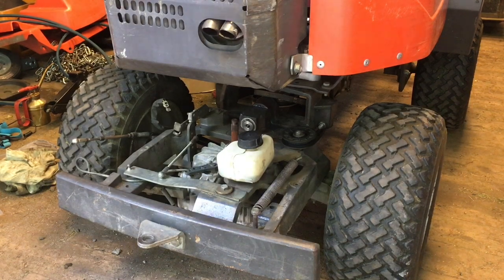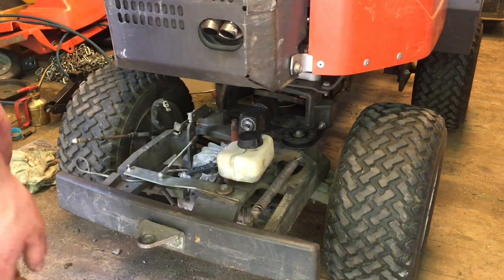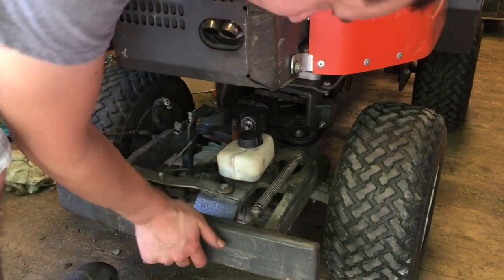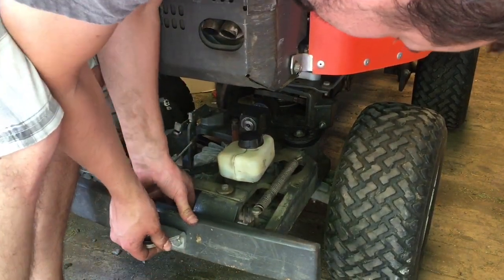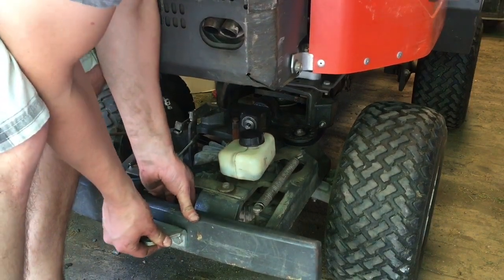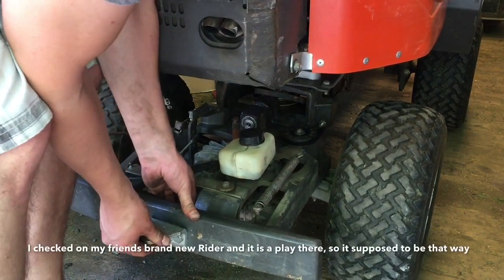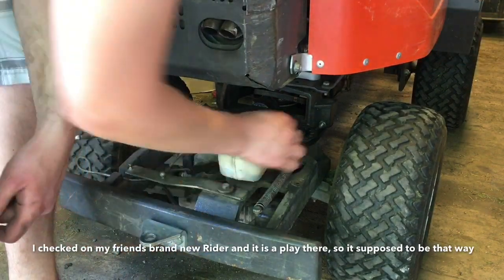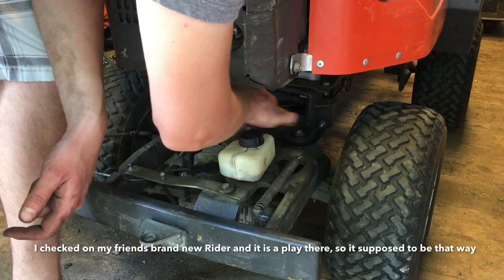So new axle, new bushing — any difference? Yeah, it's a big difference. It can move a little bit, but I guess it's okay. I've got some new grease in this pulley too.